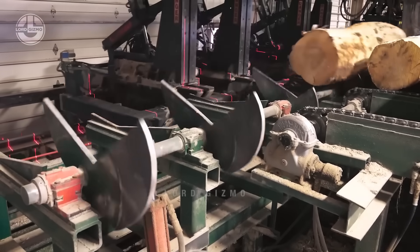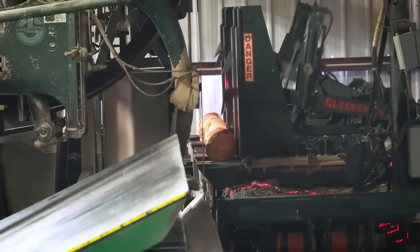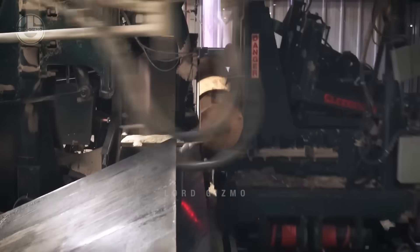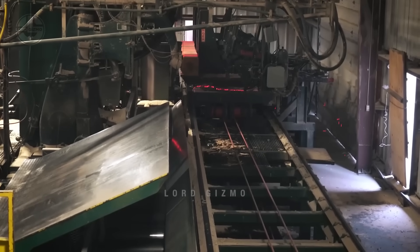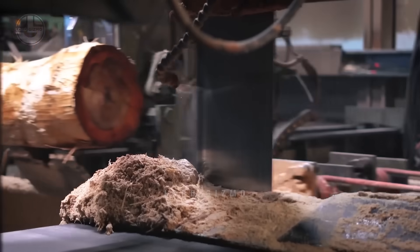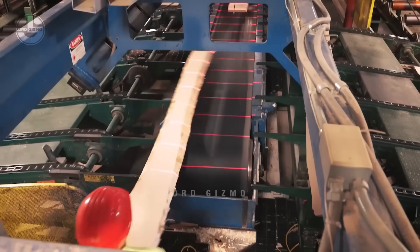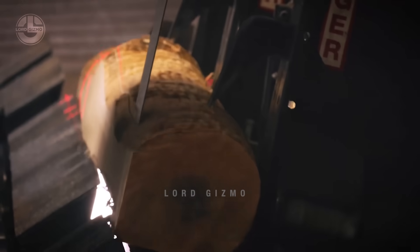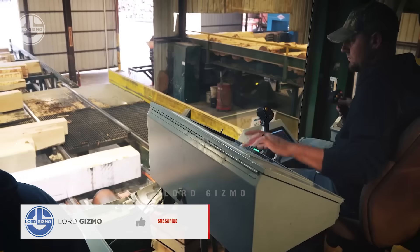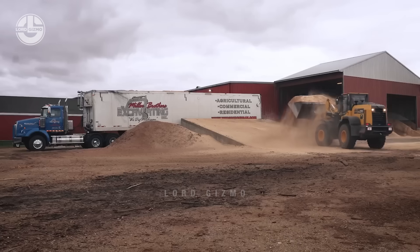After the logs are debarked, the real shaping begins. The logs go through a process called slab cutting, where they are cut down into rough shapes and the outer edges, known as jacket boards, are cut off. These cuts are the first steps toward turning the round log into a square board that can be used for construction, furniture, and more. Nothing gets wasted — the jacket boards that aren't used as final products are sent off to be shredded and repurposed into things like particle board, MDF, and even wood chips for various industries.